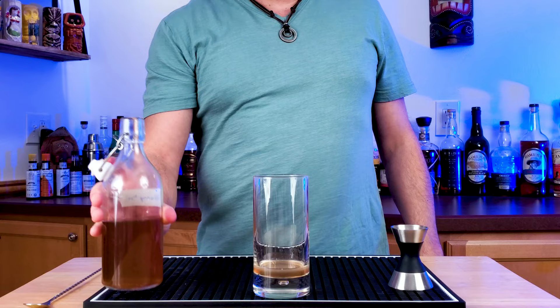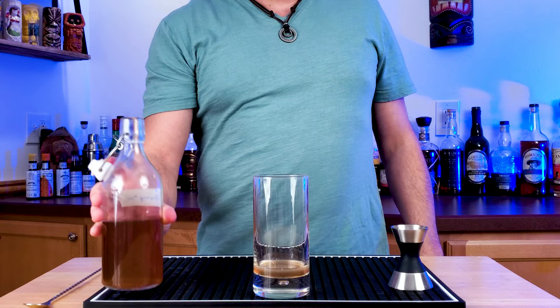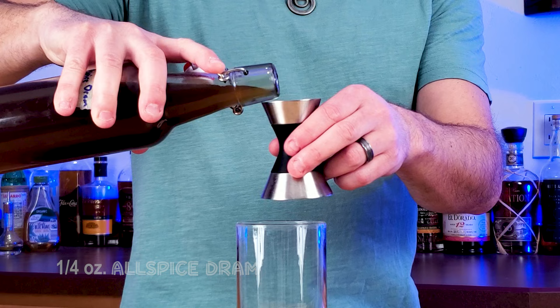Follow that up with a half an ounce of Demerara syrup. I unfortunately had to use some store-bought stuff — I haven't had time to make some new homemade. But I do have homemade honey syrup, so half an ounce of a one-to-one honey syrup into the glass. And then allspice dram is going to be a quarter of an ounce.